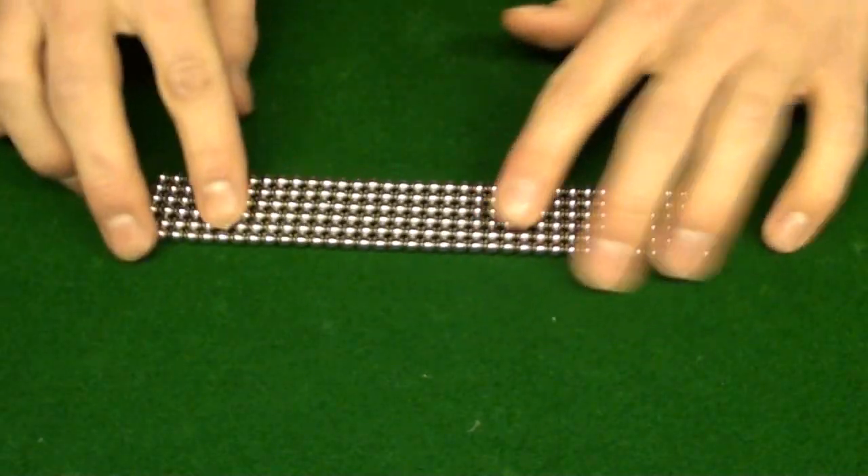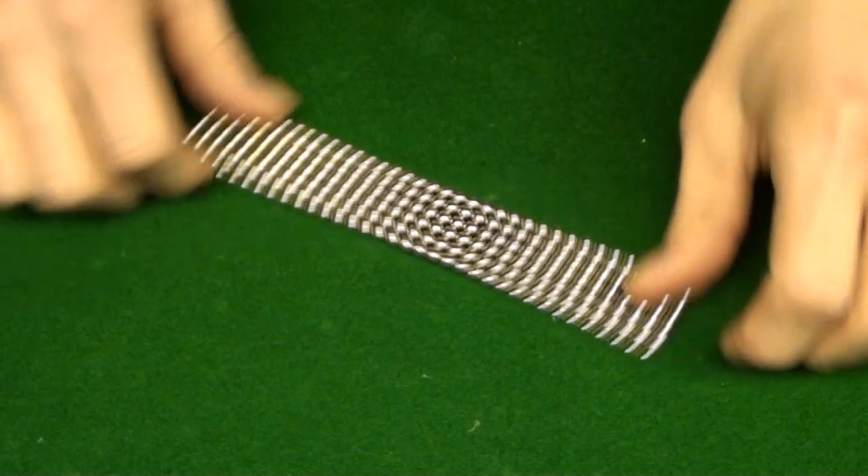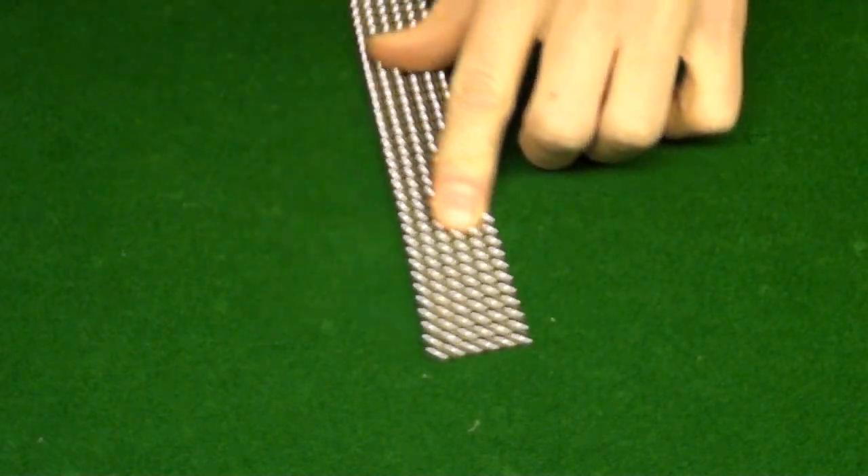When you're done, it will look like this. It will be six by 36 long.